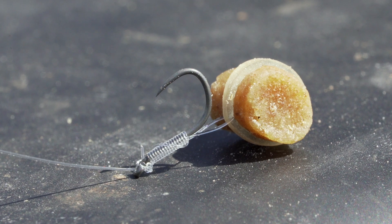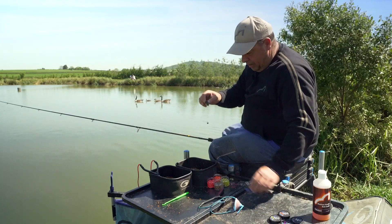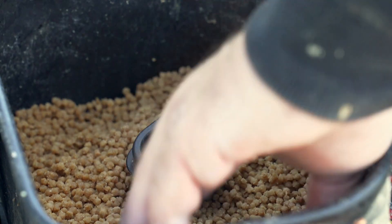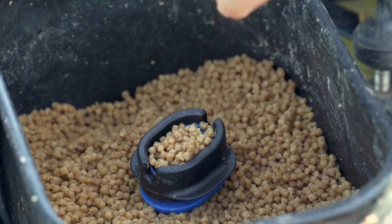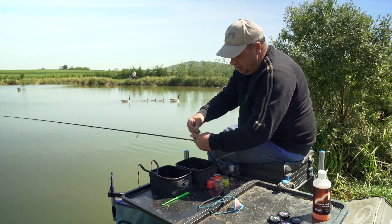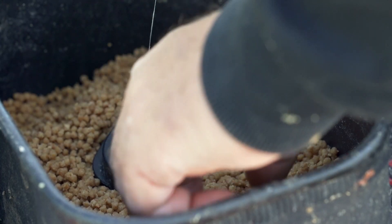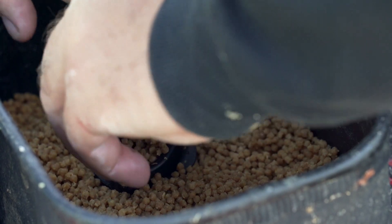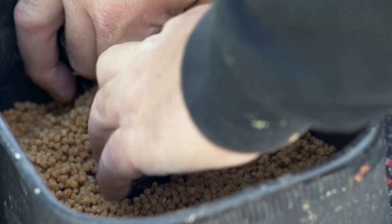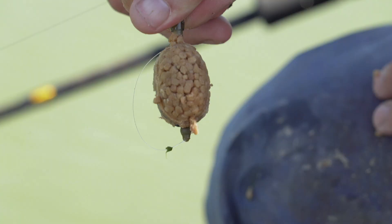Today I find the best hook bait is a single six mil Catalyst pellet. I'll show you how I load the feeder up: put some two mils in first, squeeze it onto the feeder — easy — then put a few more in, lower the hook bait in, a few more on top, give it a squeeze, and there you go — the perfect method feeder setup.